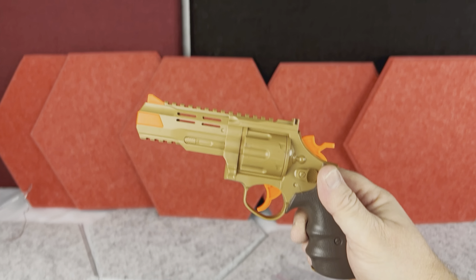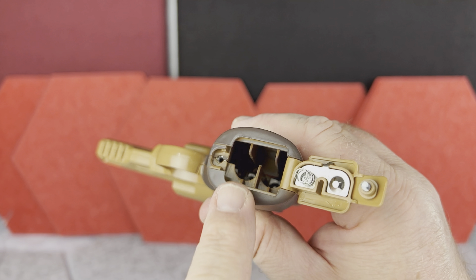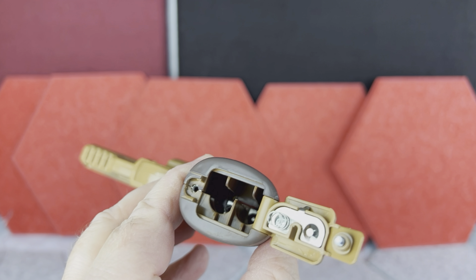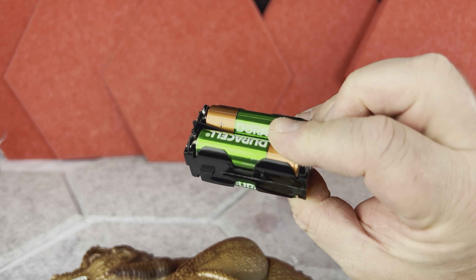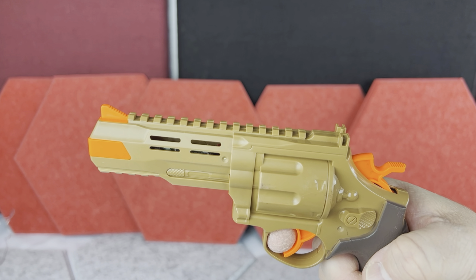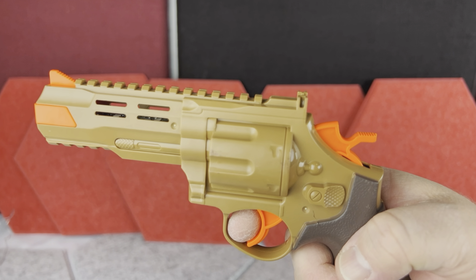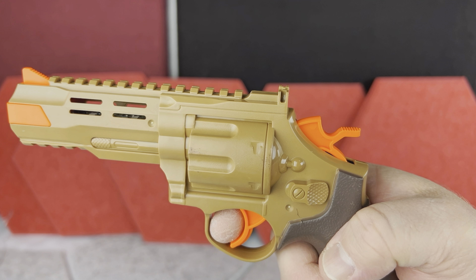This toy gun will need two AAA batteries, but the batteries are not included. Speaking of batteries, you will also need four AA batteries — this time for the T-Rex itself. When you pull the trigger, there is a cool shot effect, the lights also blink inside of the toy gun, and it's followed with this empty shell falling effect.